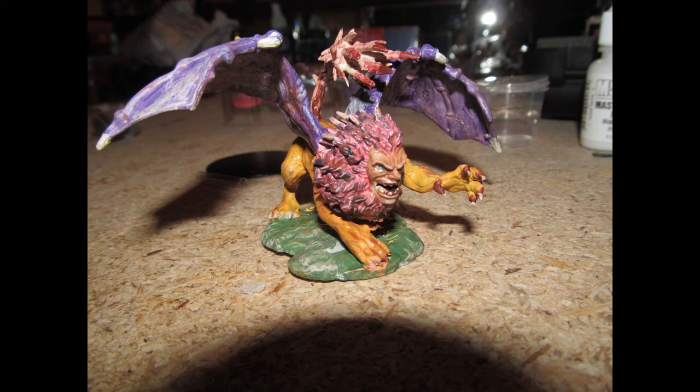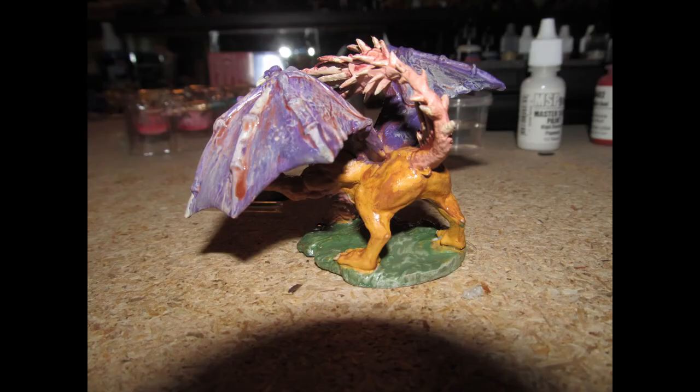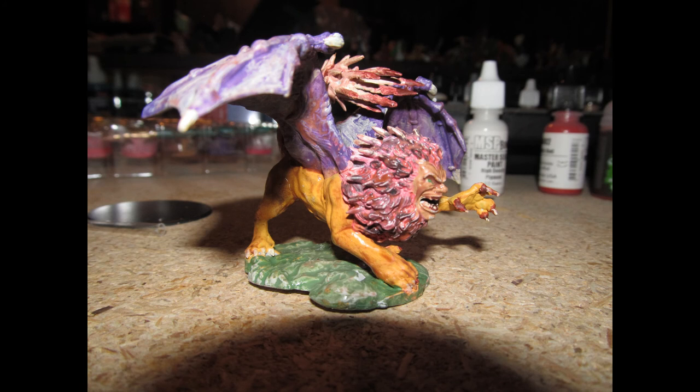Thank you all so much for watching this episode of Heroclix SculptSwap. I hope that you had some fun. Feel free to make fun of my painting in the comments — it doesn't matter how proficient you are as a painter, all that matters is that you enjoy what you do. Don't set your standards to what you see online, because there are some amazing painters out there. If this helps you feel a little bit more relaxed, that's great — and keep click swapping.